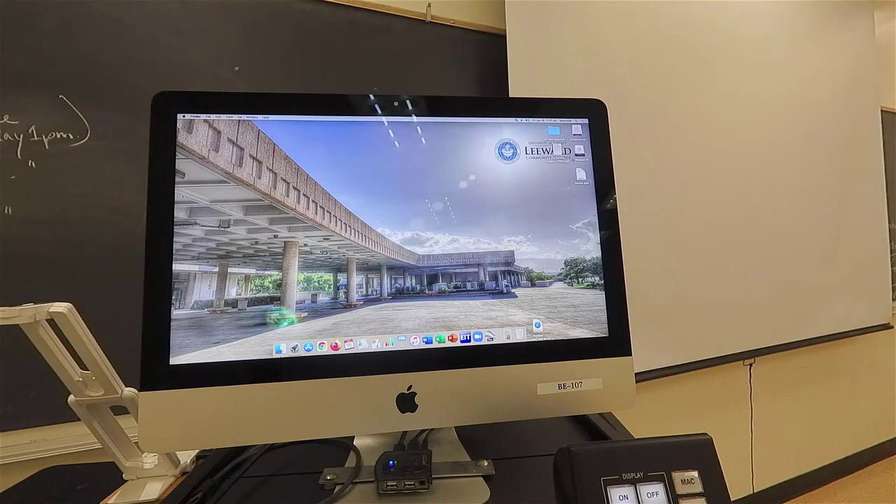To begin using the web camera, you first need to unlock the technology cabinet at the front of the classroom. The cabinet is locked with a combination padlock. You can get the combination from your division secretary.